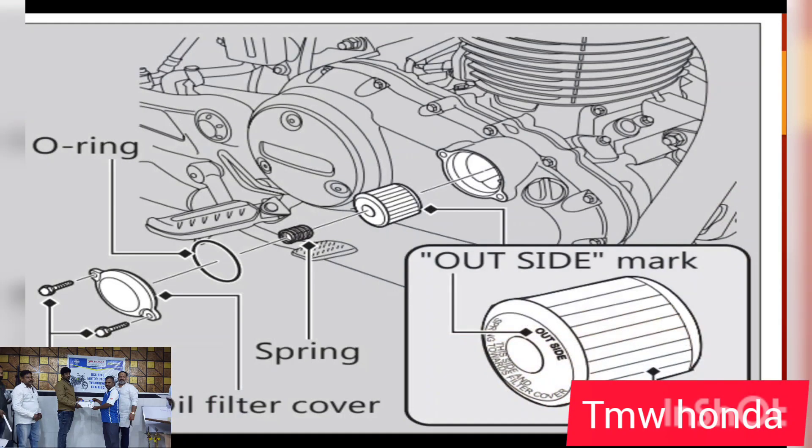If you need to drain or replace the oil filter, you'll need the oil filter. Check the outside mark and the inside mark. If there is a worn o-ring, then you replace the o-ring and repeat the oil cage check.